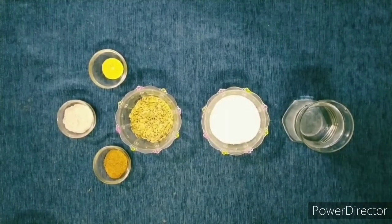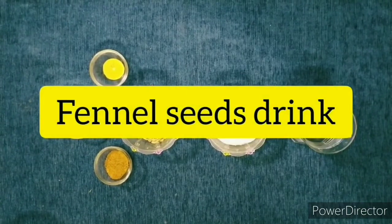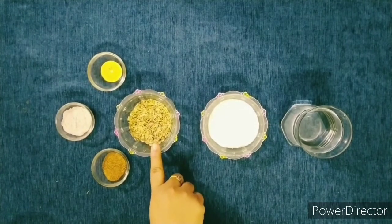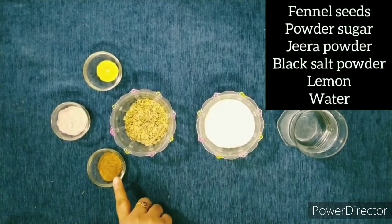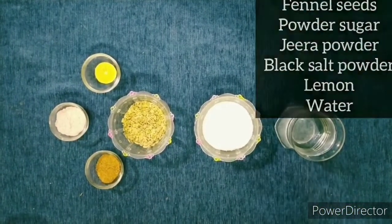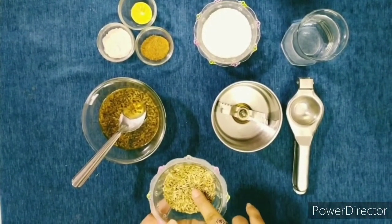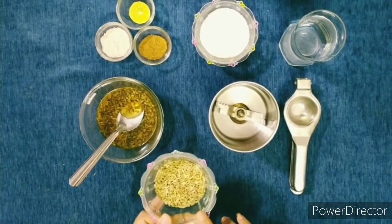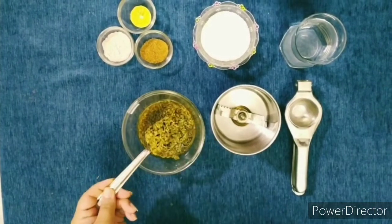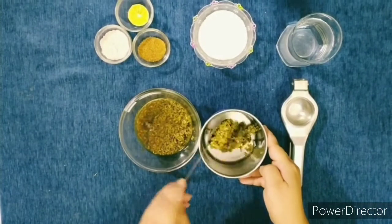Now we are going to make our third refreshing drink, which is called fennel seeds drink — means Saunf ka Sharbat. For that we need fennel seeds, powder sugar, jeera powder, black salt powder, lemon, and water. We have to soak the fennel seeds in water for 3 to 4 hours. I have made this already — it looks like this. Now we will add this in the mixture jar.